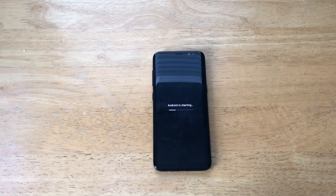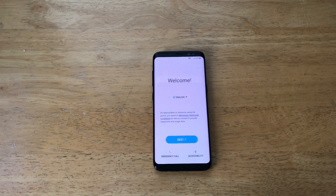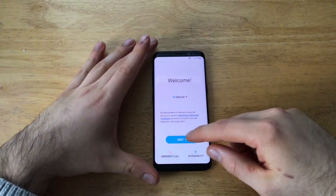And Android is starting up, getting some of its information in. Now it's going to take us to the startup wizard. If we go through it, I will take you guys through it and get to the home screen.